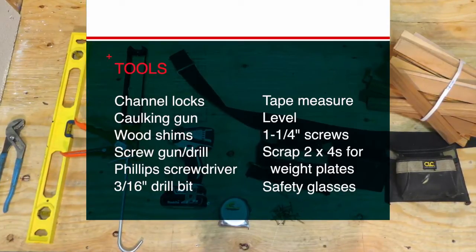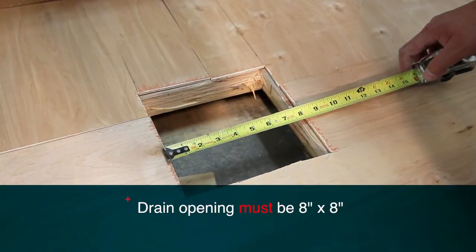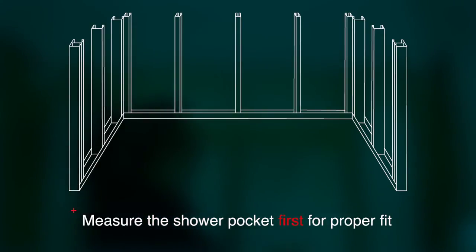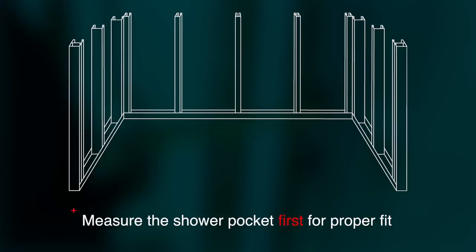Before we get started with the installation, it's very important to measure the drain cutout. This must be 8 inches by 8 inches. If the drain cutout is larger or smaller than 8 inches by 8 inches, the pan will not fit or function correctly. Take the extra time now to ensure the framing pocket is sized properly and ready for the shower installation. Doing this now will save time later and will set the stage for a smooth installation.